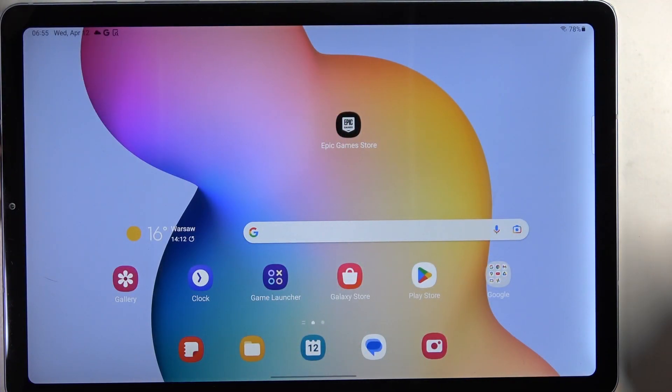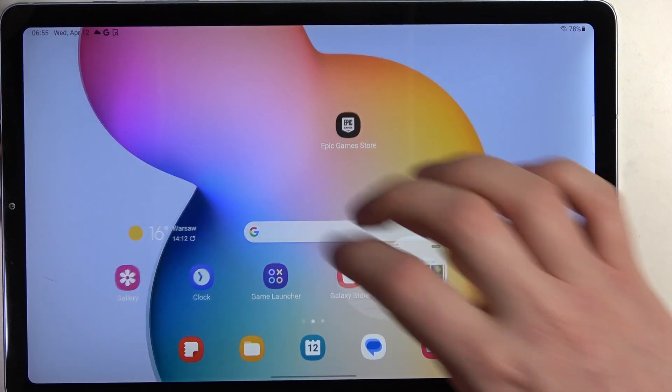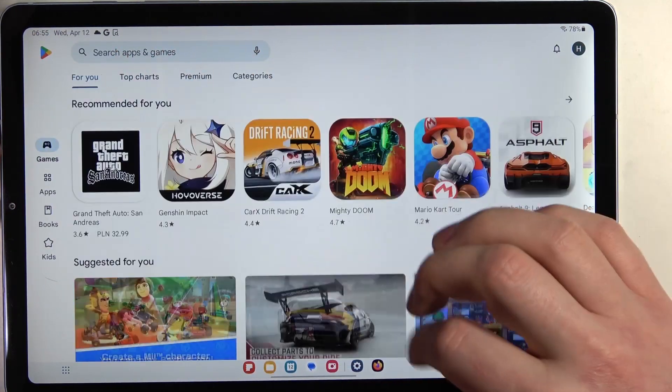To do this you will need to open any app or website that allows you to scroll down. In this case let's open the Google Play Store. Then make sure you're on top of the page like this.